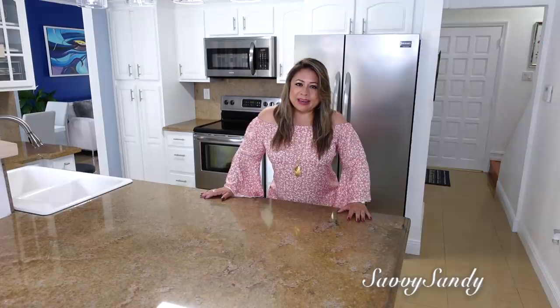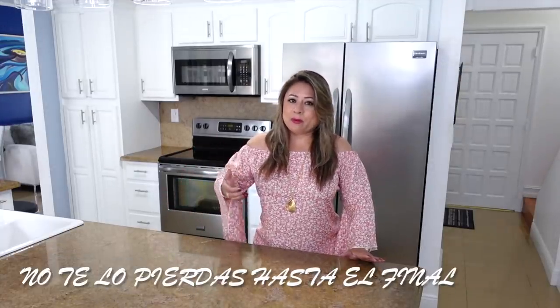Familias, bienvenidos nuevamente a mi hogar. Qué rico que me pueden acompañar, porque hoy quiero decorar la cocina y el comedor de aquí. Así es, de que no te pierdas el video hasta el final, regálame un like, esto me ayuda muchísimo para seguir sacándoles videos todas las semanas.